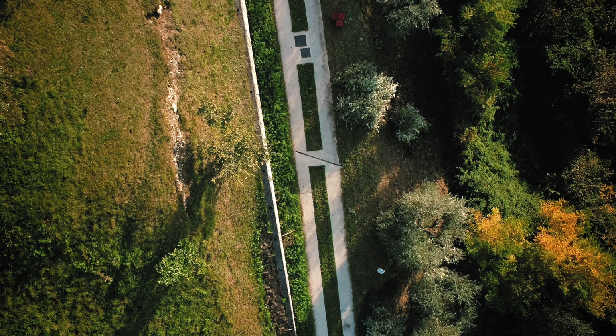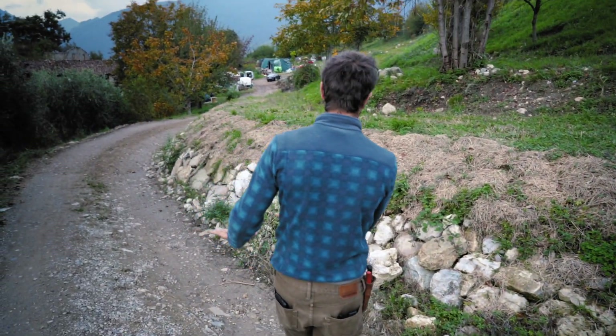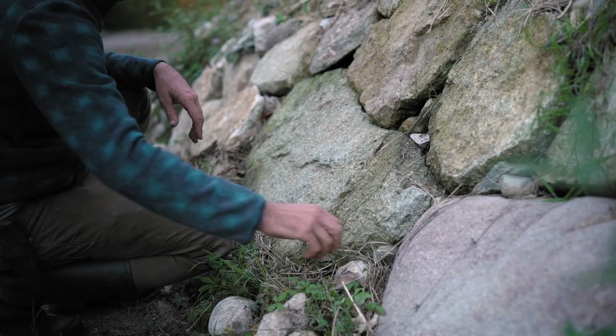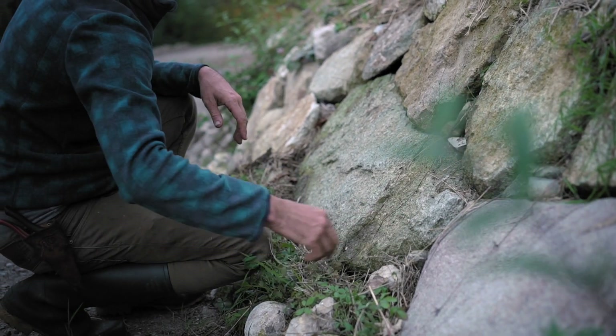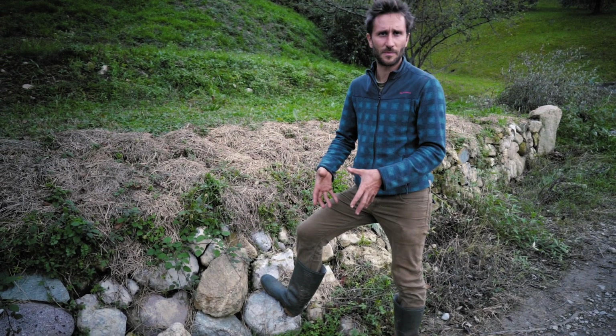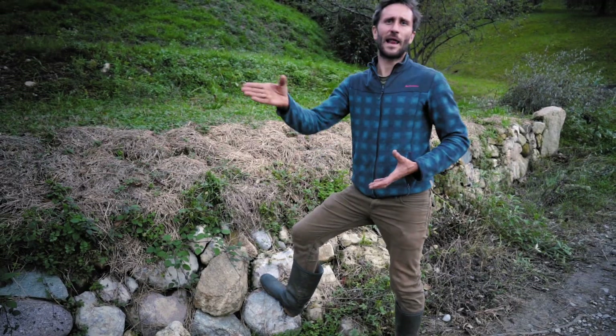From this road alone, we managed to harvest around one and a half million liters per year just with natural rainwater. The angle of the road allows the water to flow toward this stone wall, and behind the stone wall there is a whole drainage system with drainage pipes. All the water is sucked in by the wall and collected.